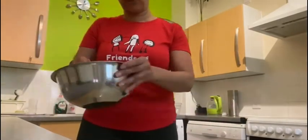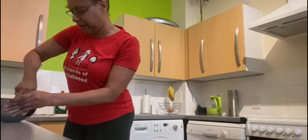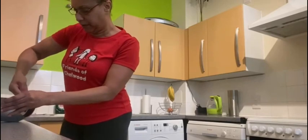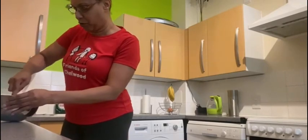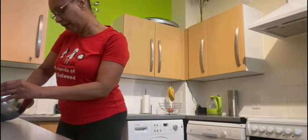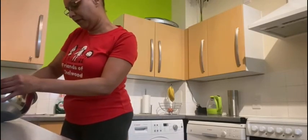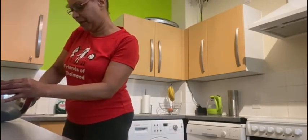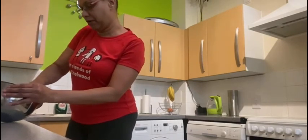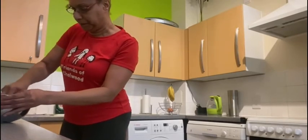It's getting mashed so we can make it really soft and easy to mix in the oats. It's a lot of arm and wrist movement to make this, so you can get mummy or daddy to help you, which is fun.